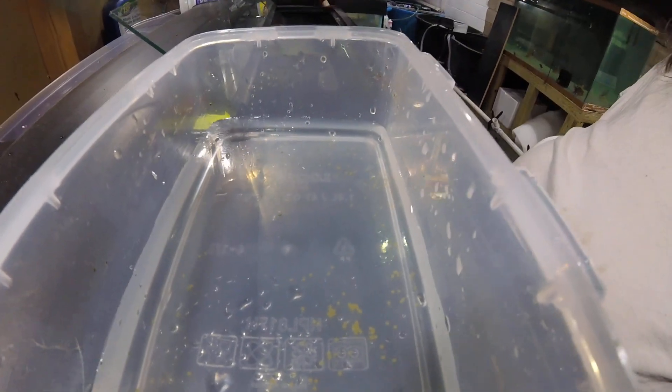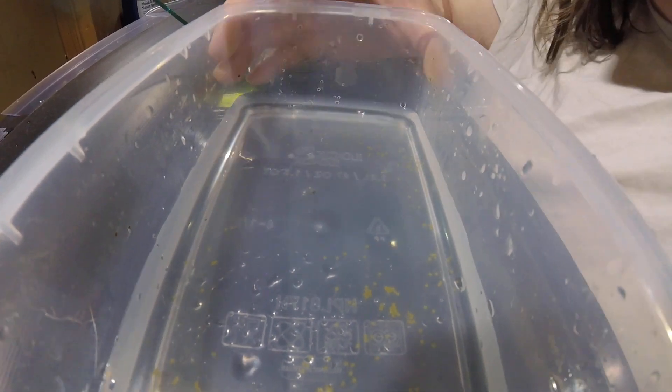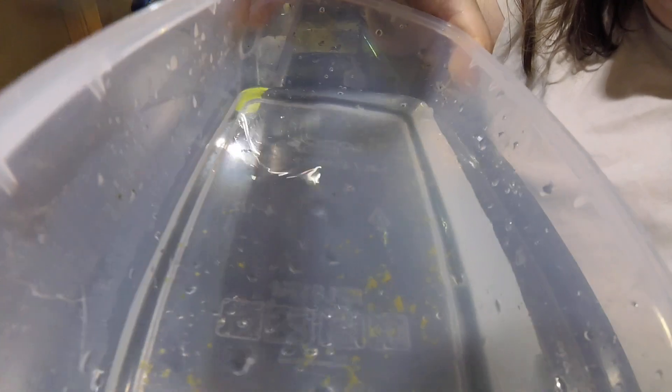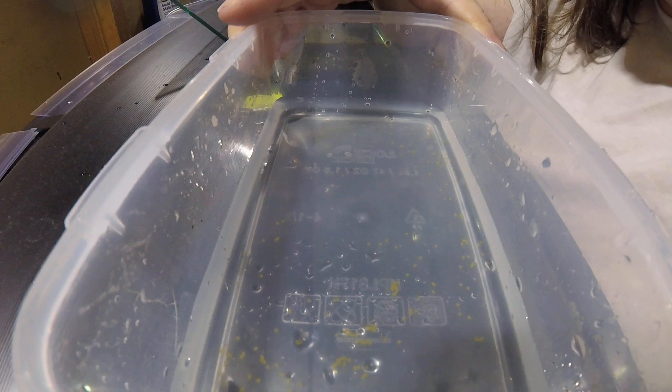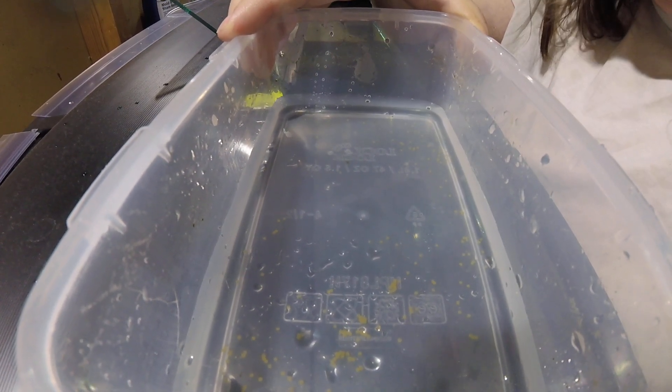She doesn't have very many eggs to drop — she might have already dropped some — but that's how you hand-spawn. In colder water, you need to leave these eggs sit for a little bit. Normally in warmer water, you'd want to leave them sit for about three minutes, and then rinse that milt off to keep the eggs from getting gunky and fungus-y. But in the cold water, you've got to let it sit a little longer. So yeah, that's how I hand-spawn.